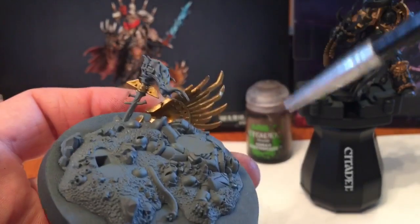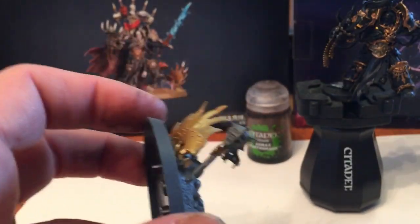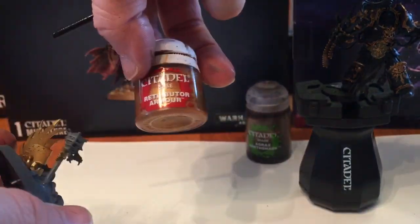We also did the base - we did the wing and the base of the fire pot with the same Retributor Armor.